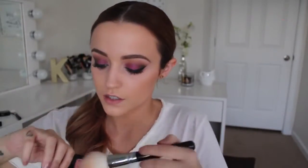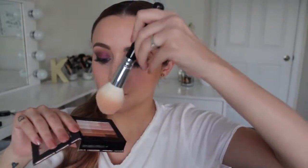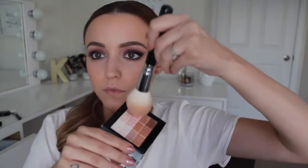Then I'm going to take this blush from NYX — it's called Moth — and just applying that to my cheeks. For my highlight, I'm taking the pinky little boxes in this Physicians Formula Shimmer Strip in Naturally Nude and applying that to the tops of my cheekbones. The pinky little boxes give such a pretty glow to the face — I really love this product.